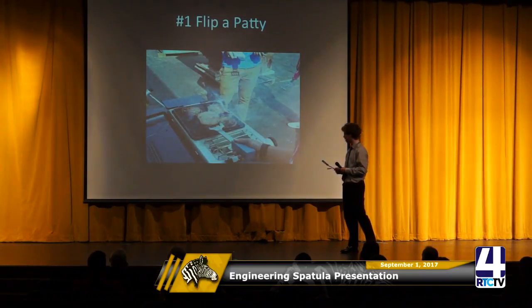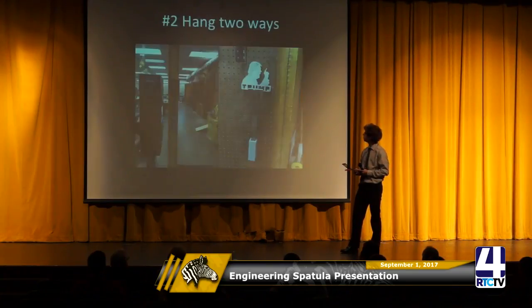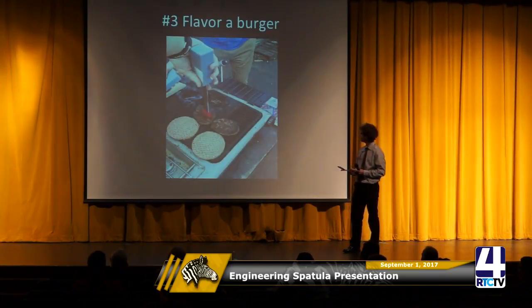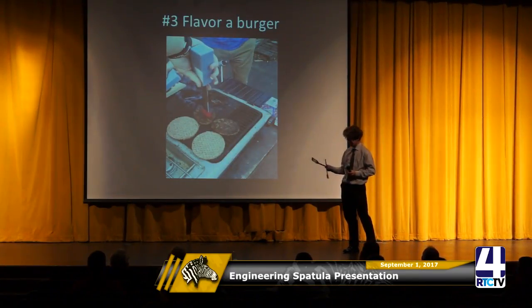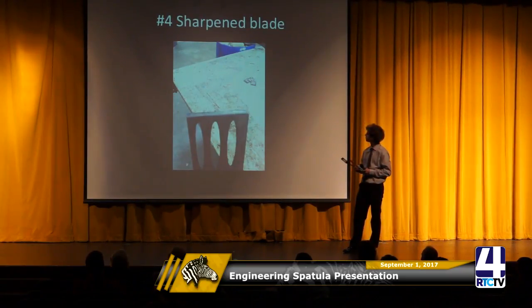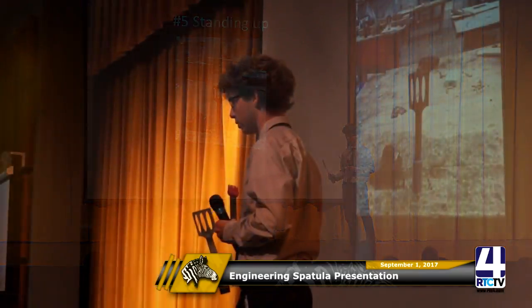The first function is flipping the patty — it's just a normal spatula. It can hang in two ways: on the left side it's magnetized, and on the right side it hangs. The third function is it can flavor your burger when you want. And it adds a sharp blade in case you need to cut something on your burger.